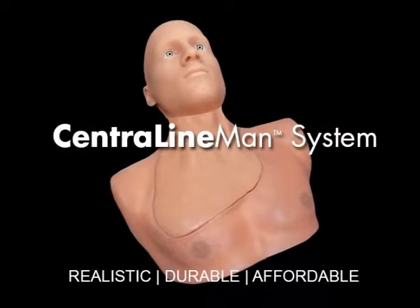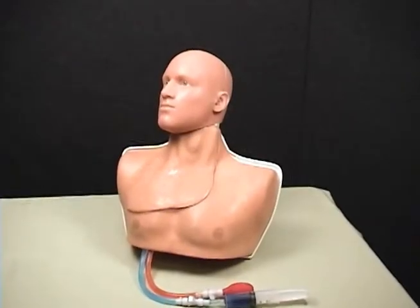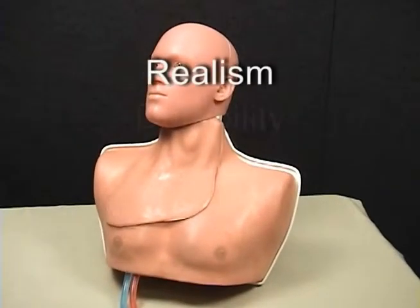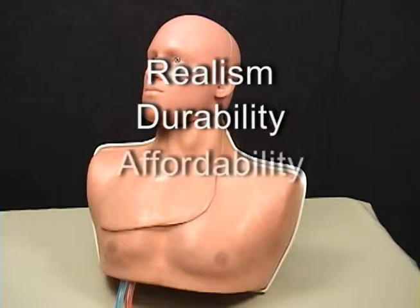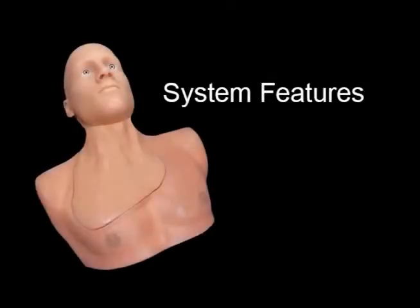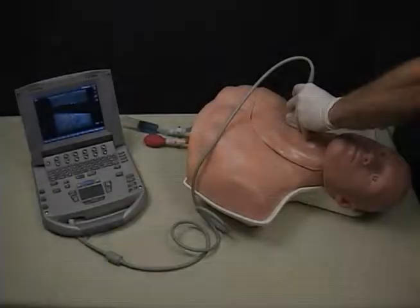As the world leader in soft tissue simulation, Simulab is pleased to offer a central venous access trainer that combines realism, durability, and affordability for maximum value — the Central LineMan system. Here is an overview of the system's key features.